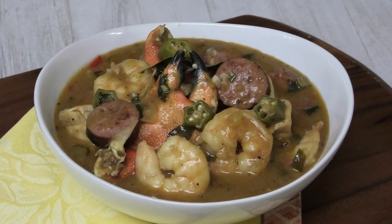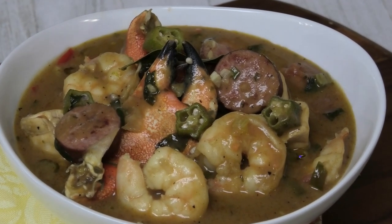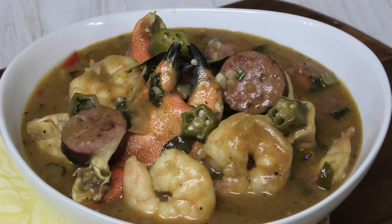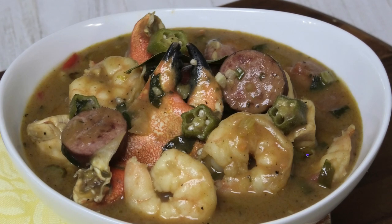So guys, here you have it — my recipe for chicken and seafood gumbo. I hope you all enjoyed today's recipe; this is one of our favorites. Usually it's served with white rice but we like to eat it as is, so feel free to serve it with white rice or have it by itself. If you enjoyed this recipe please comment down below, let me know if you try it and what you think. Thank you so much for watching and I'll see you in my next video — bye everyone!